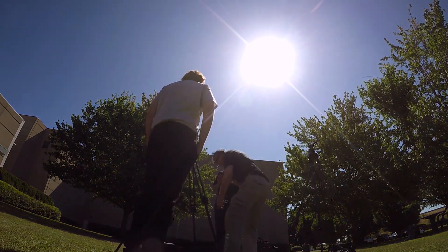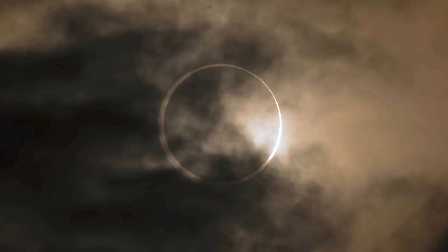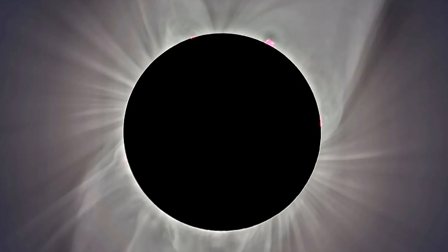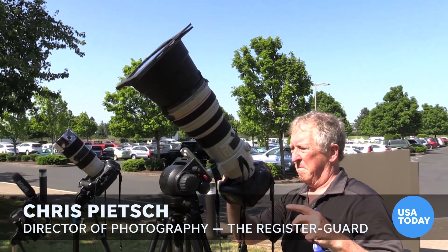Photographers at the Register Guard and other USA Today Network newspapers captured some amazing photos of the 2023 annual eclipse, and we're sharing our advice if you want to photograph the total solar eclipse on April 8th.